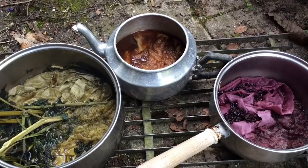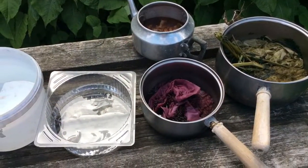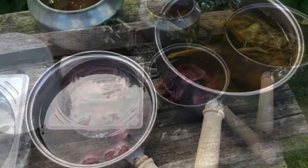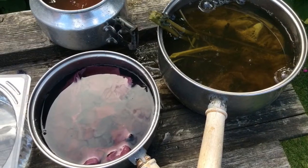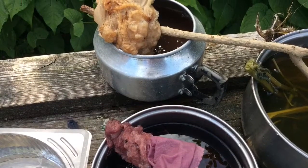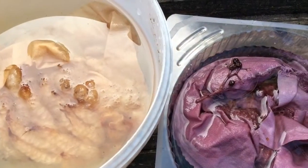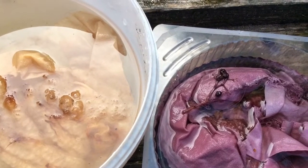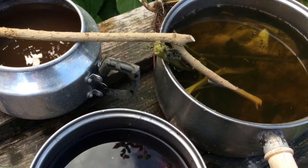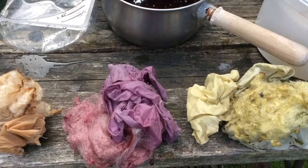When all the colours look deep enough, take the pans off the stove and put somewhere to cool. And cool a bit more. Lift out all the fabric and fleece with the sticks and put them in some cool, clear water. Rinse a couple of times and then squeeze all the fabrics.